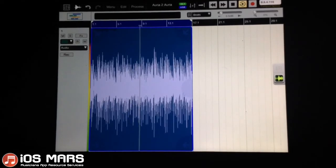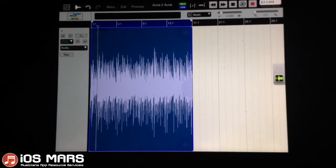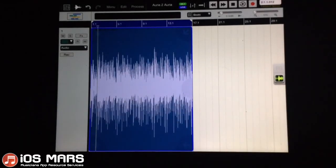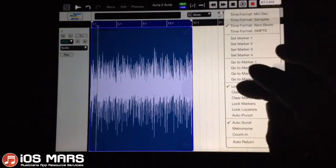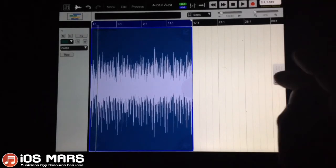I'll run this through Audiobus and also through AmpKit, so it'll be Aurea through AmpKit back into Aurea — which is really neat because we can have our dry track and our wet track. When recording, the loop won't count; we'll just get the one complete playthrough. So we can shut the looping off just to ensure it doesn't cause any extra problems.